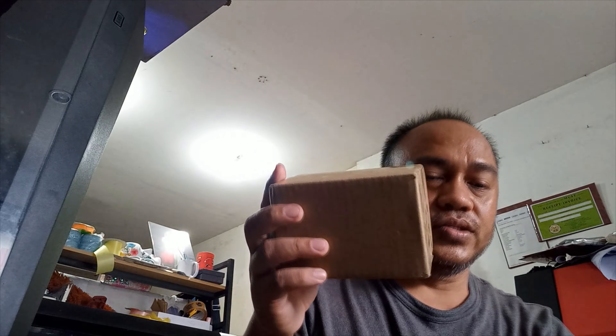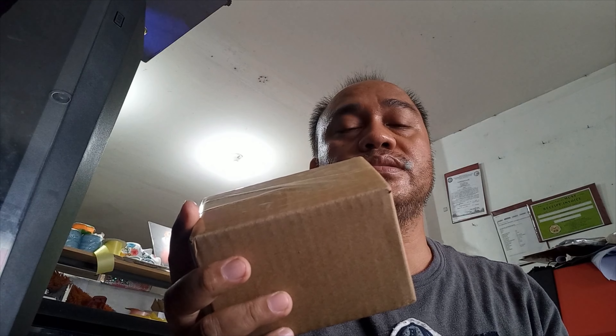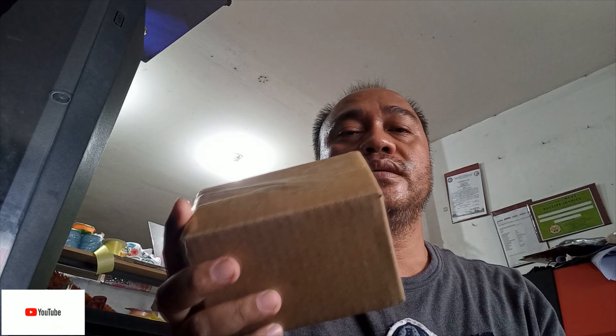Hello guys! We have a new unboxing today. This is it. We ordered it to go out. Accessories are for printers like XP, DX5, DX7, DX11, or I3-200.